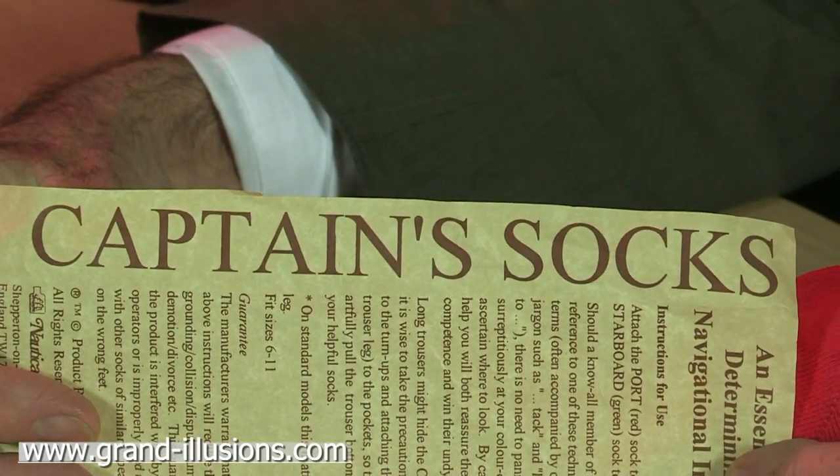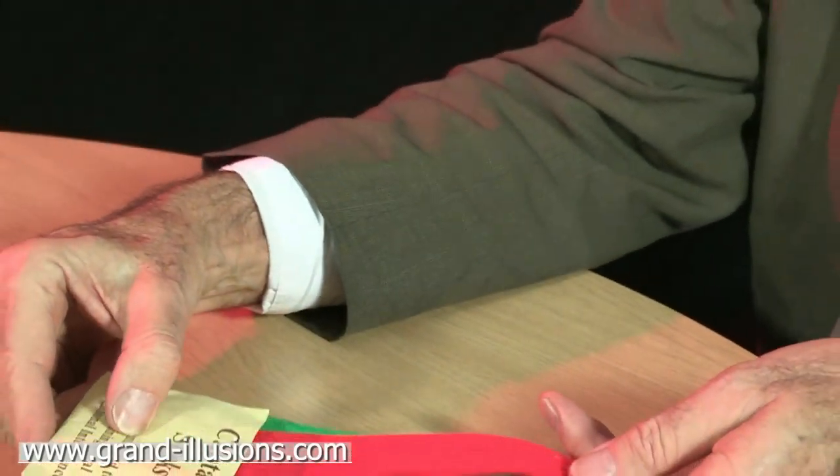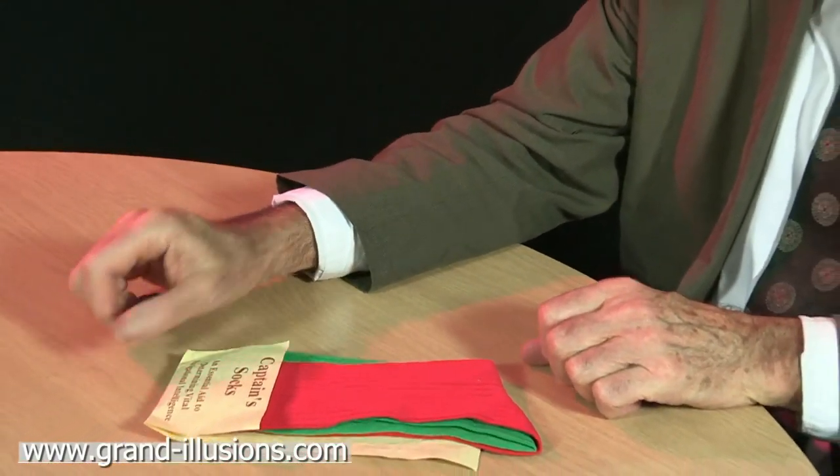Captain's socks. This is a lovely wacky idea, slightly tongue-in-cheek from a chandler who makes a nice range of products. It's socks, but they're different colours. How bizarre.